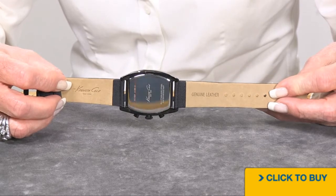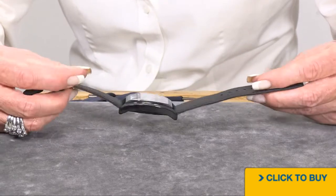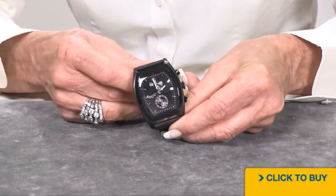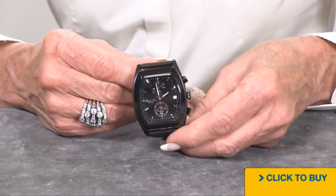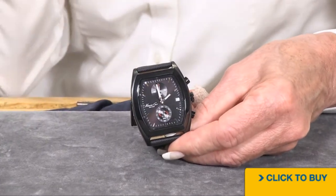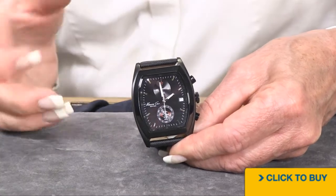There's your case back — on these Kenneth Coles there is actually a little bit of room for you to put some kind of love message or something memorable on the back. You are getting a Japanese quartz movement and a splash-proof watch, so this is not one you wear when you're out sporting about — you wear this when you're all dressed up.